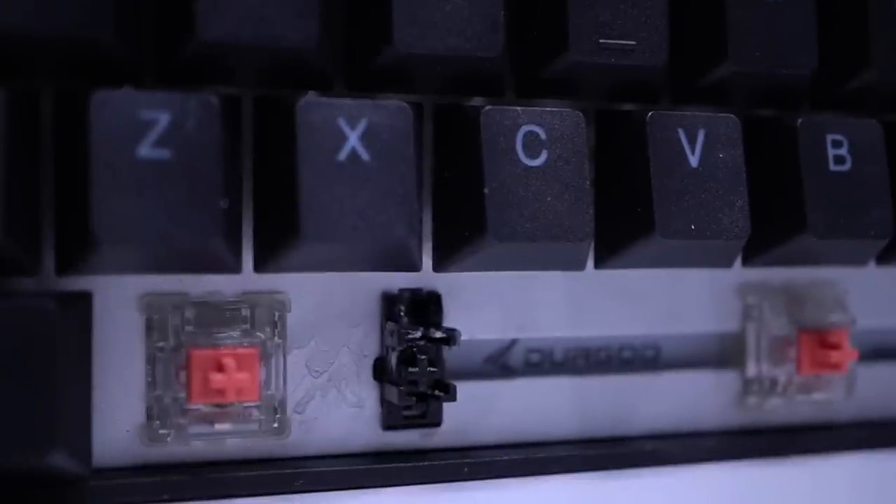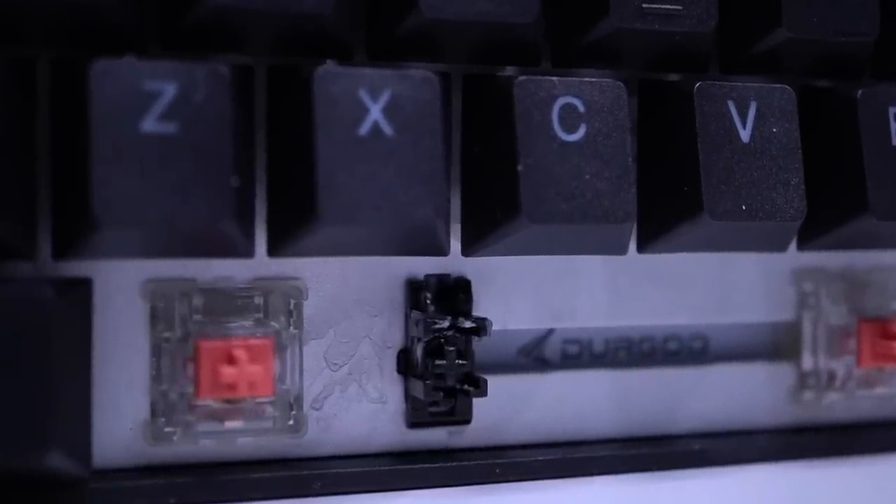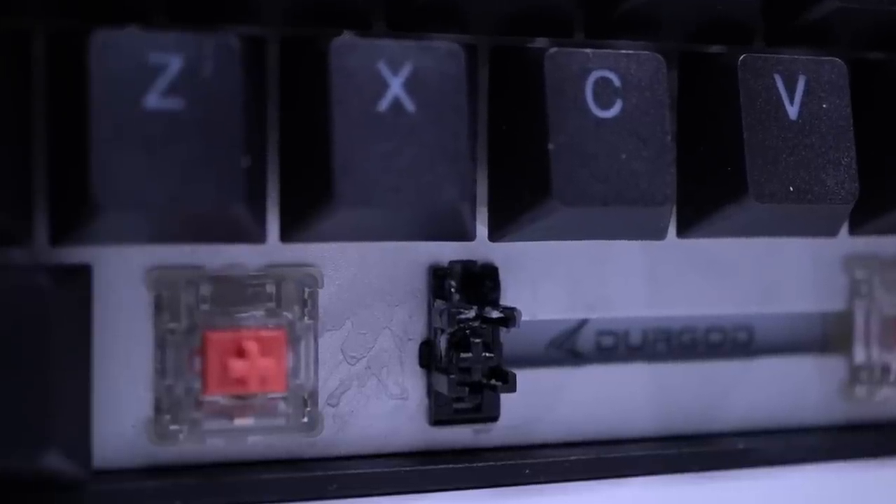Now the stabilizers really took me by surprise with this board. Number one, they are lubed. Maybe a little over-lubed — I have some lube up on my spacebar and down by the Alt key. Check underneath your keys and double-check if you got a little splattered on the board. But as for the stabilizers themselves, just look at this spacebar — that thing does not budge one single bit.